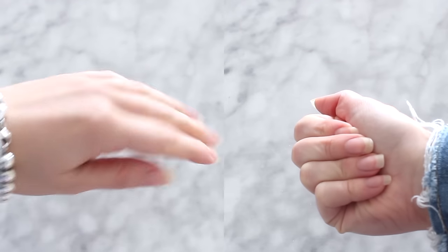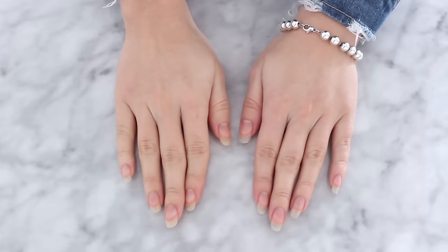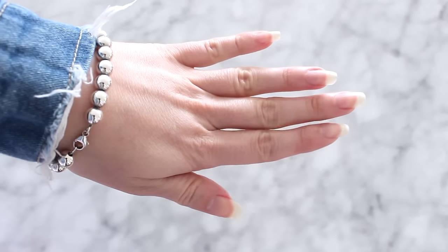These are my natural nails and it took about a week to get here. I know all of us are stuck at home and no nail salons are open, so I wanted to share all my tips, tricks, and hacks on how to grow your nails longer, stronger, and faster.